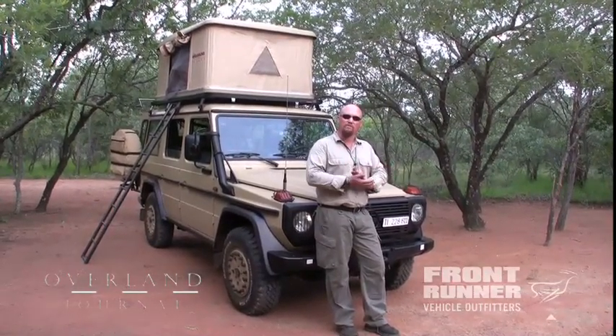I would like to compliment Stanley Ullman, Alex Beccaria, Unicat, and Frontrunner for building one of the most exceptional overland vehicles I've ever seen. In fact, I would go so far as to say this is the most impressive complete vehicle I've ever tested.